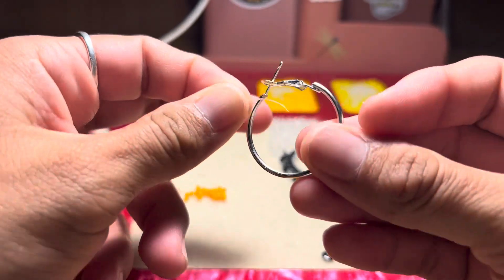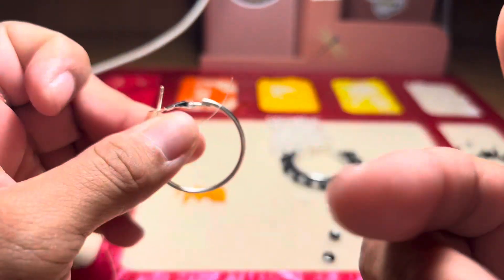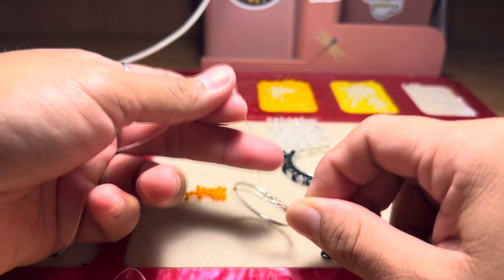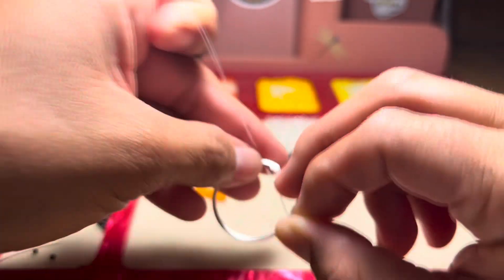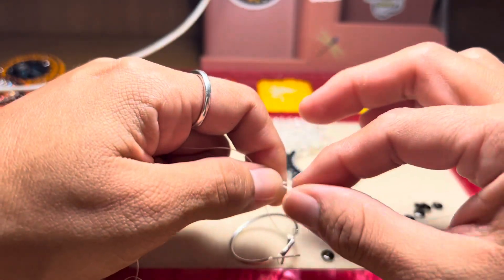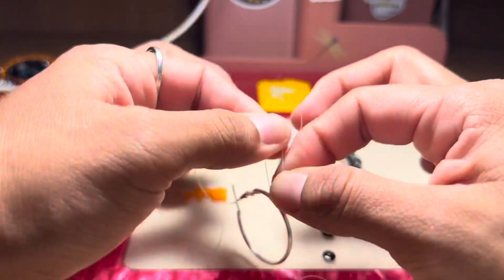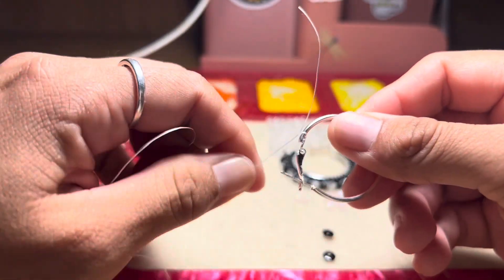So let's go ahead and get started. It's the same exact way like you start a regular ladder stitch — I did do a video on it. From the back of the earring right here, we're going to go ahead and tie a knot, one knot, and then we're going to go ahead and do a double knot.